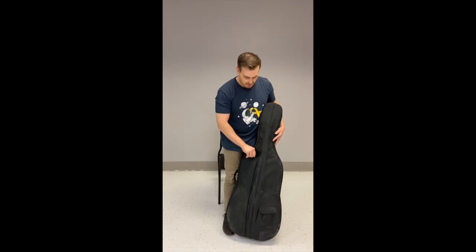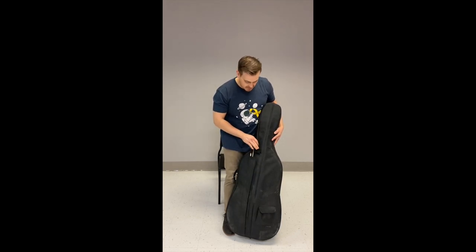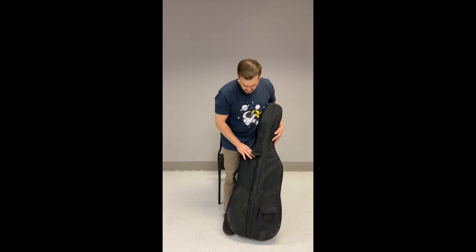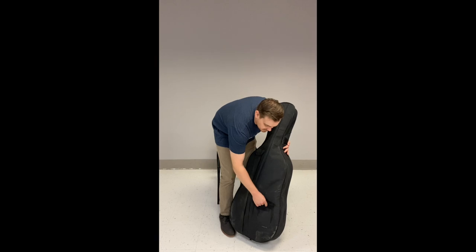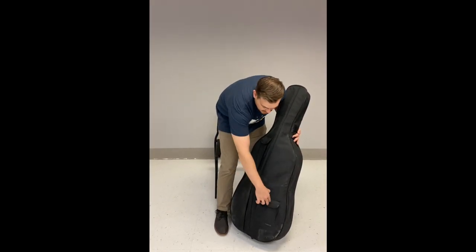On the opposite side of the front of the case there's a little compartment for your bow. You can put two bows in there, but it's not recommended — especially for beginners you just need one bow. Shove that back in there nice and easy and put the velcro back on. There's another little pouch down here for the rock stop, which I'm going to take out because we're about to take the instrument out.